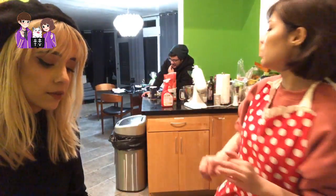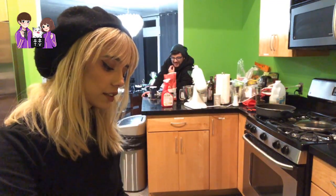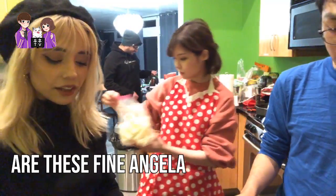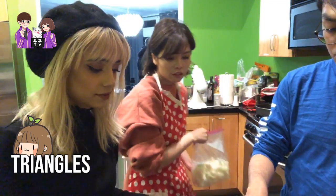Quick, wash your hands and then you're going to cut the carrots. Cut them into triangles — yeah, they're supposed to look like this.